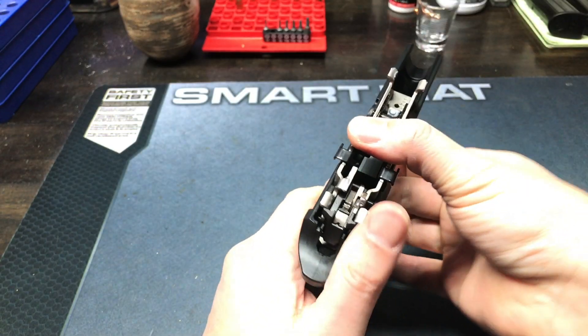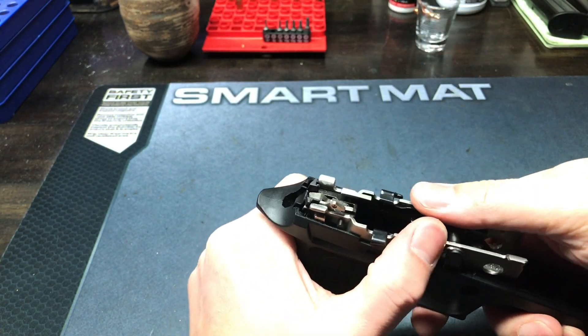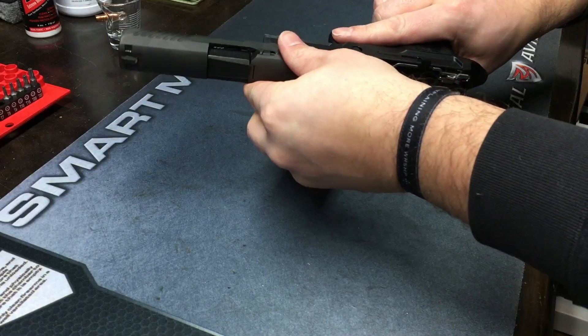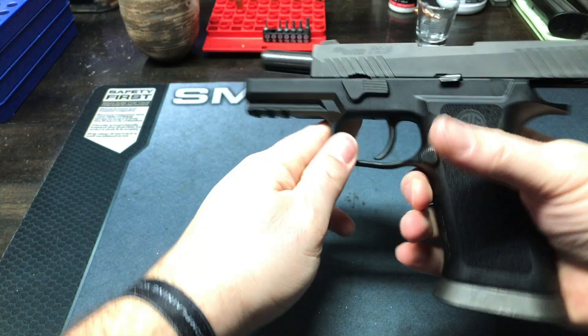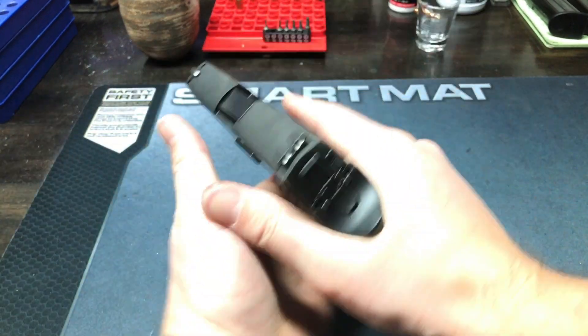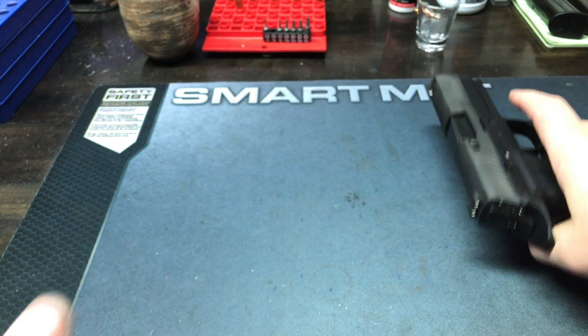Now just put your trigger control back in and everything should be good to go. I really like the extra heft — it definitely feels like the gun is heavier in my hands and I'm gonna hopefully like that. I'll probably give a range report on how I like it in the months to come.